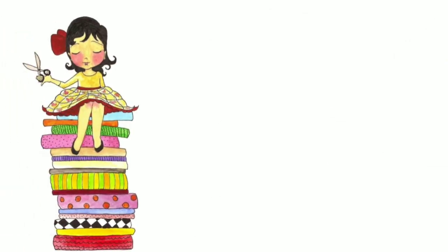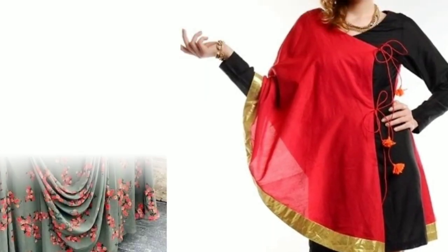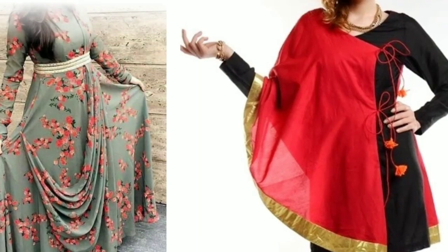Hi everyone, welcome to Sewing is Fun. Today in this video I'm going to show you some designer kurtis, so next time when you're going to prepare your own designer wear or giving it to your tailor, just keep in mind all these designs. Let's quickly get started.